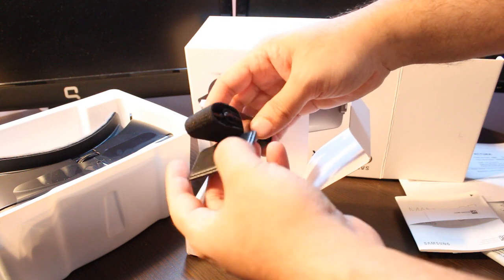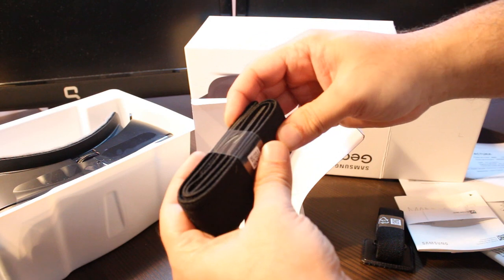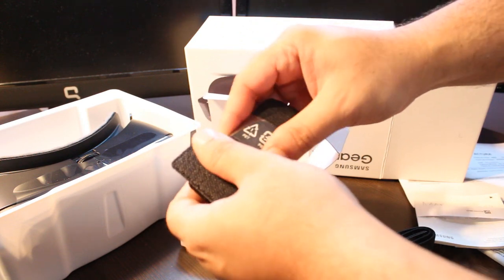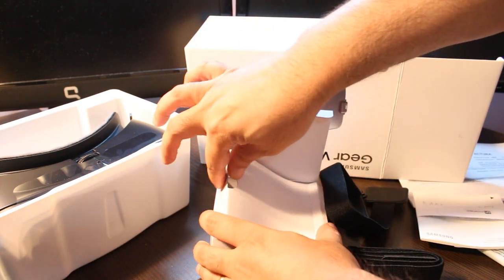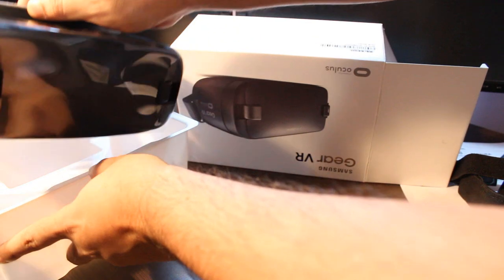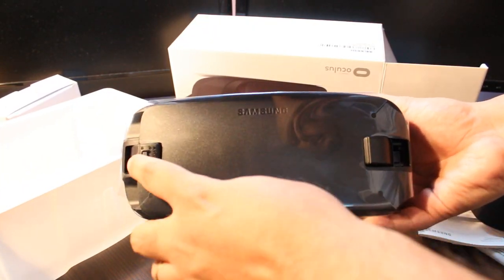Inside we have some headband straps — this strap goes in the middle, for lighting at the middle, and these are the other stripes. I'm going to take this out. Here we go. I'll put the plastics back in the box. Here is the VR headset — as you can see, Samsung is written here.